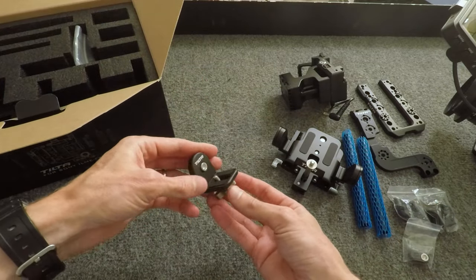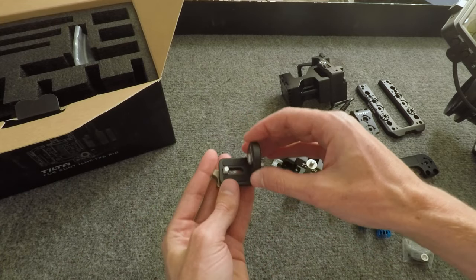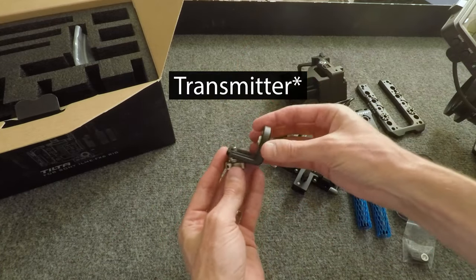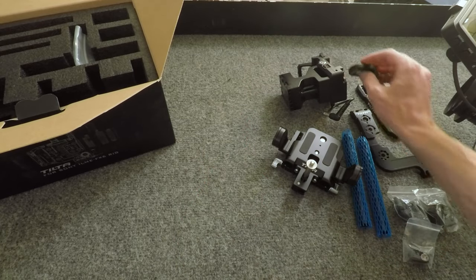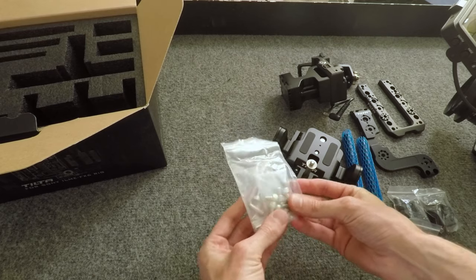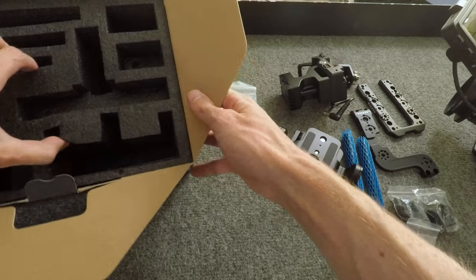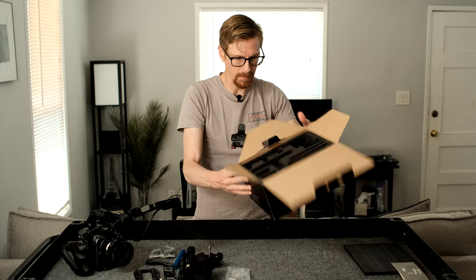This is cool — this is for like a wireless receiver. So you can put it on the side of the camera and then just mount your wireless receiver on there like on the side. It's pretty nice. I've got all the tools and the mounting hardware. It's nice that it comes with its own tools, honestly. And that's it.